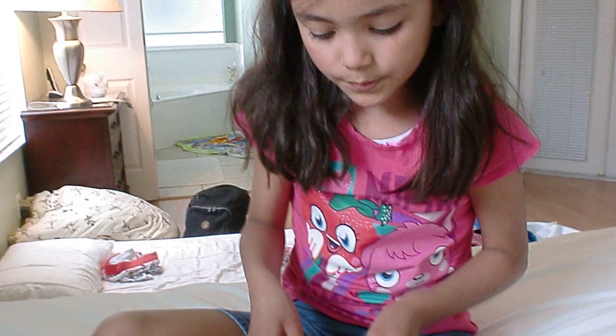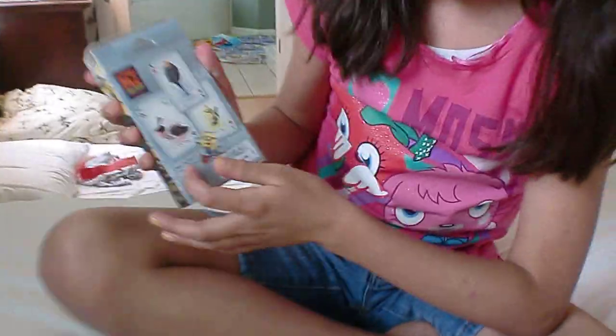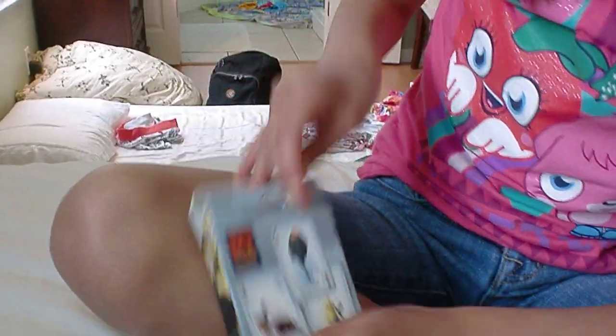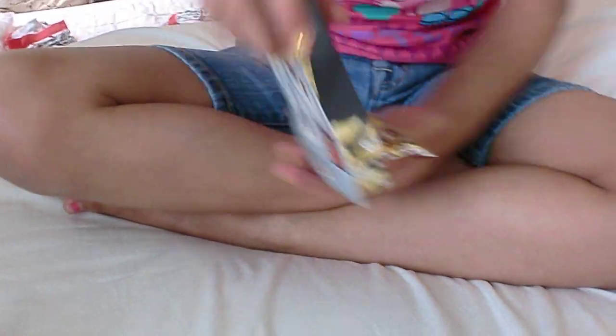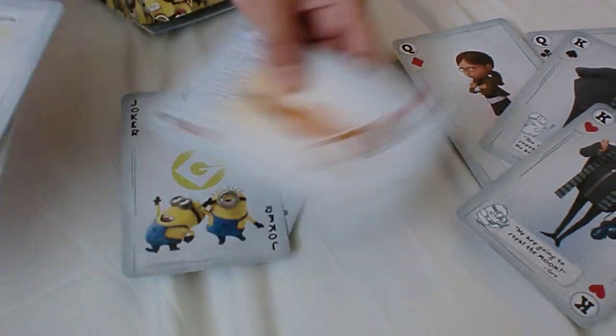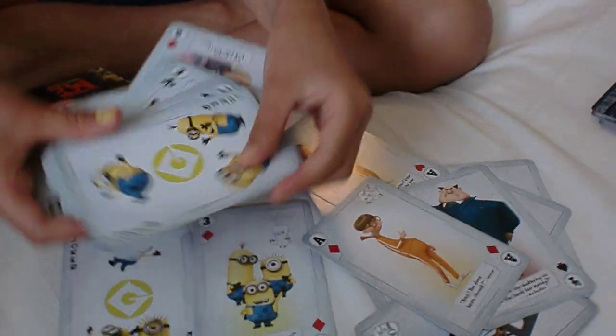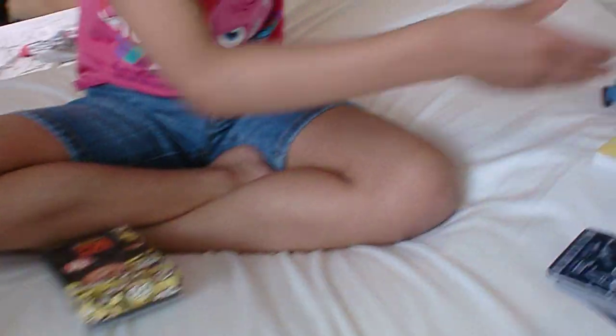Now I will show you the Despicable Me cards. On every card there's a little design, and it has a little thing they say on it. I'll show you some — there are some of the cards. And this is a cute little box, and it is $13.95.